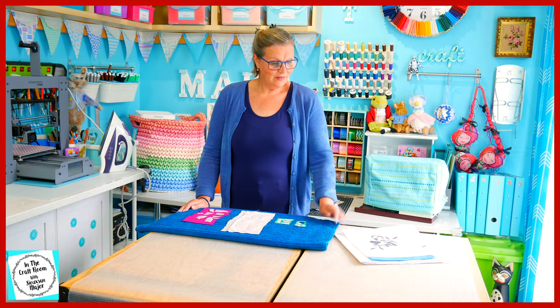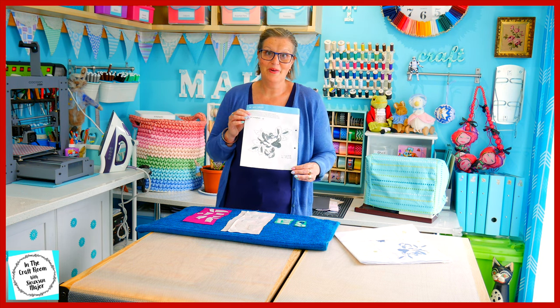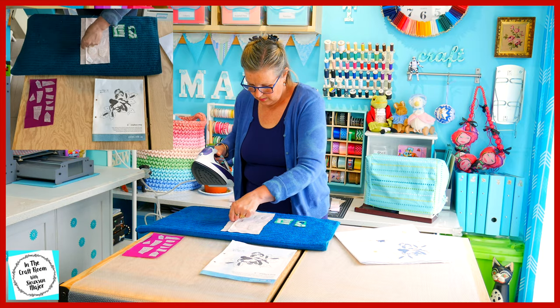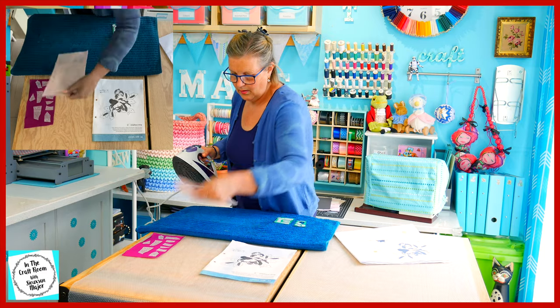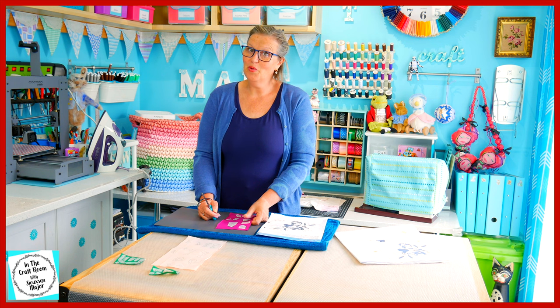As I cut them all out, I'm going to be placing all of the pieces onto my pattern so I know where they belong. It's time to cut them all out.